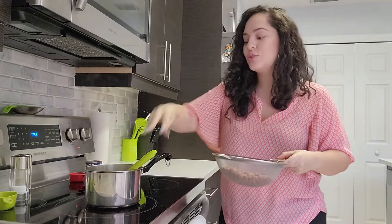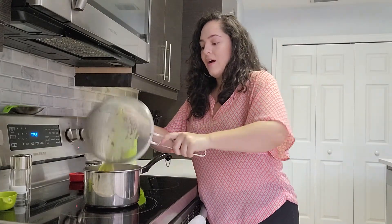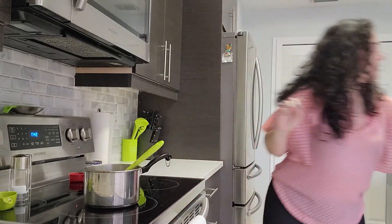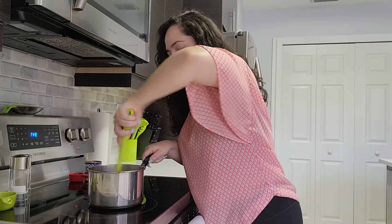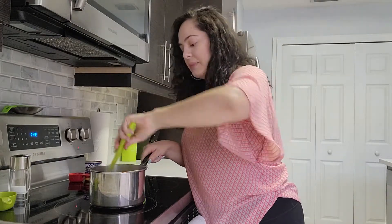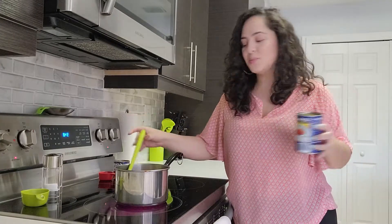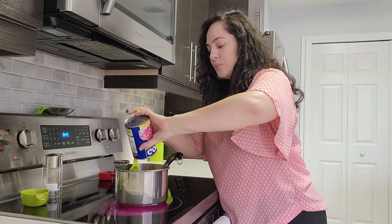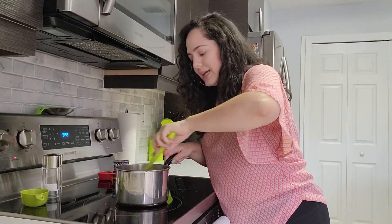We've seasoned our base, so now we get started on the star ingredient: one can of red beans, aka habichuelas. We're just going to stir them in with the tomato base that we created. Next, we're going to add some chicken broth or just plain water, whichever you like.